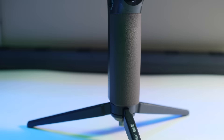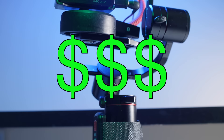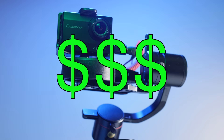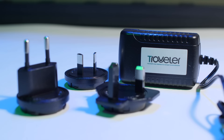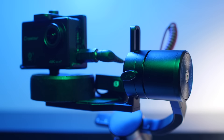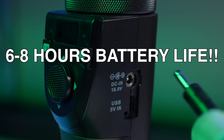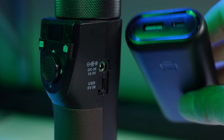This is the PilotFly Traveler Gimbal. It costs approximately $450. It comes with a tripod, international AC adapter, and a messenger bag. It has a maximum payload of 1.2 kilograms or 2.6 pounds. It can be broken down into portable pieces, charged in 40 minutes with the AC adapter, or charged with a USB power bank when you're on the go — though that's a slower charge.